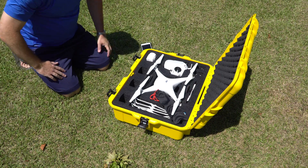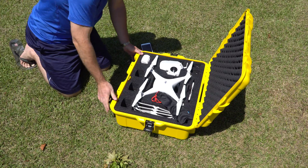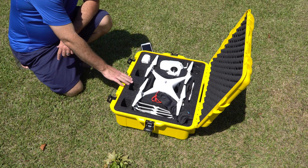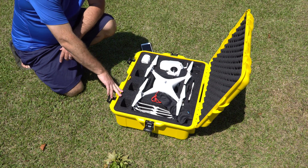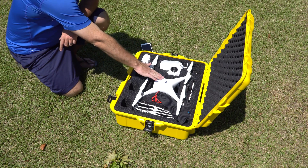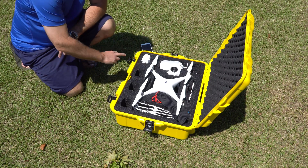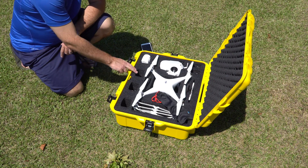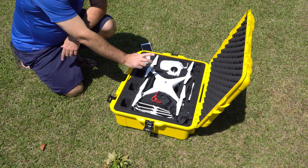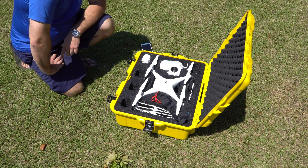One of the best things about this case is just the custom-cut nature of it. There's another case that I've demonstrated previously that is one where you pluck the foam yourself to fit whatever. This comes pre-engineered for your Phantom 4 and the accessories. You can see I've got the Phantom 4 right here, and then here I've got one extra battery. I've got one battery in the Phantom 4, plus room for one, two, three more batteries — a total of five batteries counting the one inside the Phantom 4.